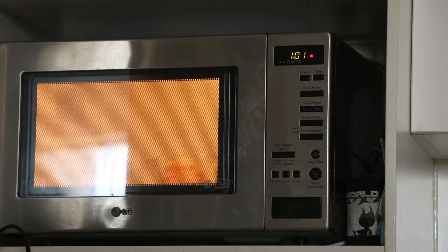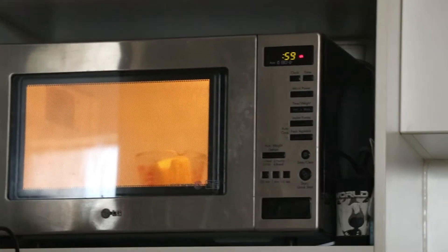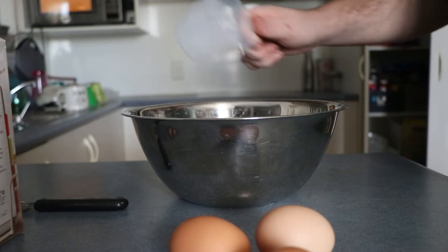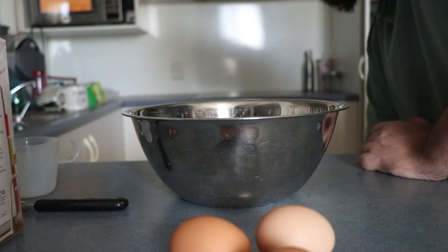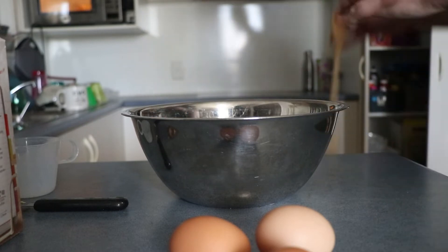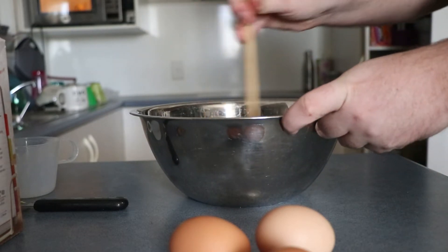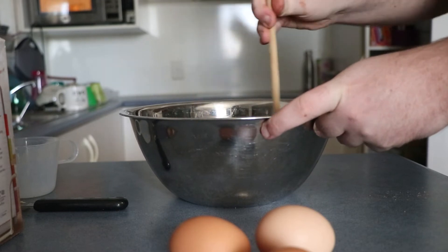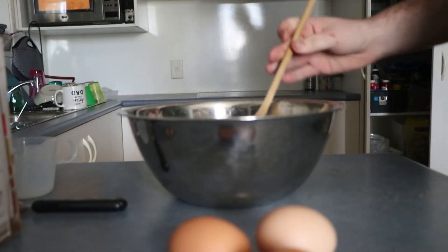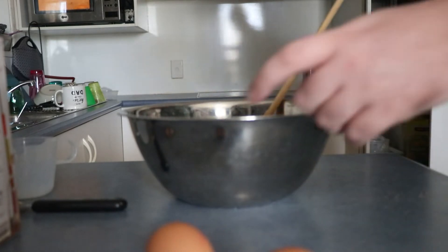I was gonna leave it on the microwave but I decided no, that's stupid. At the end of the day we're just gonna put the milk in because we're just gonna keep going. I think I have to use a spoon because I forgot to get the wooden spoon out, but I'm gonna pre-mix the milk into the mixture, just because I always liked doing that.